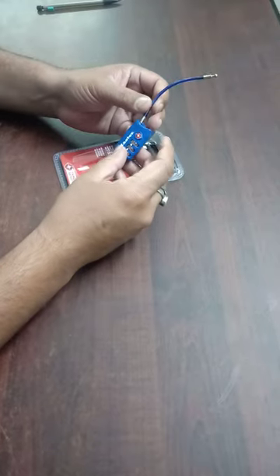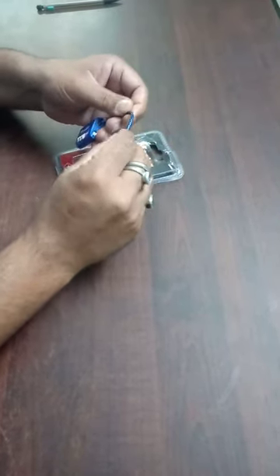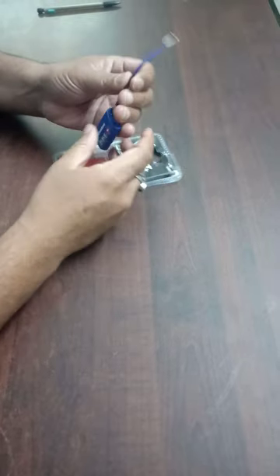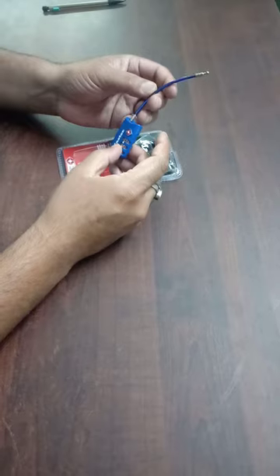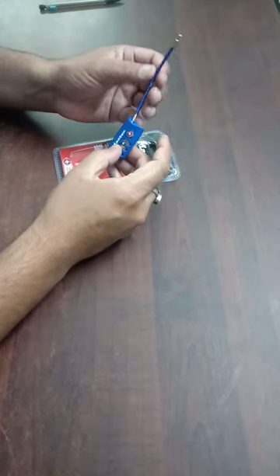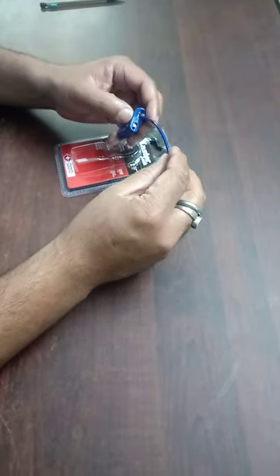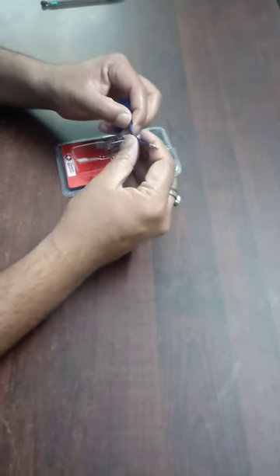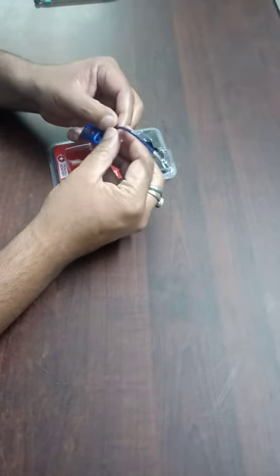The unique feature about this padlock, which I have not seen frequently in other padlocks, is its very flexible cable. This helps put the lock on any kind of luggage, be it a very small hole or a broad hole. On the flip side, you might feel the cable is flimsy, but note this is a wire-coated cable, so it's a strong one.